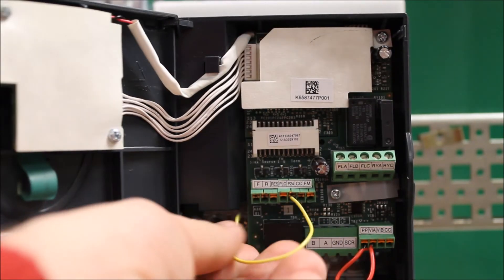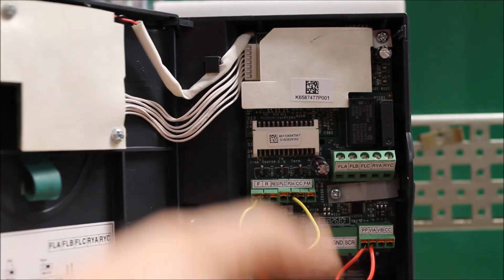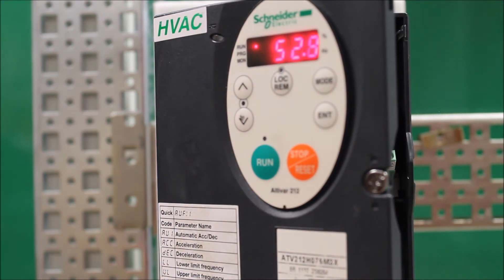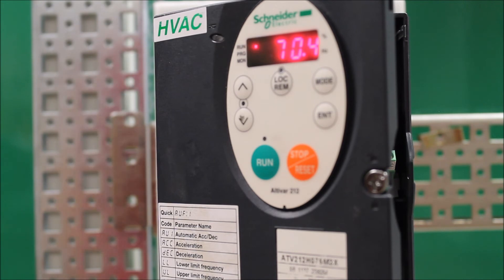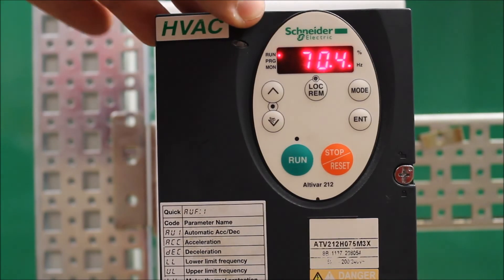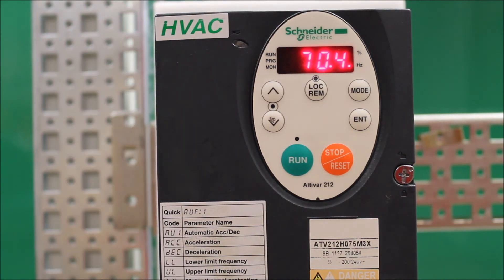You can give it a run command, toggle that in, and as you can tell it goes to whatever speed you want, as if you have a motor on there — but there's no load right now. At this point, if you choose to measure your output voltage out of the drive, you can do so with a meter. But that's basically how you program the drive to allow it to run without a motor connected.